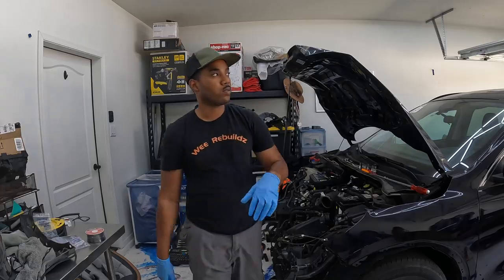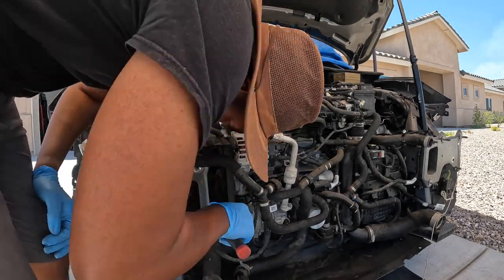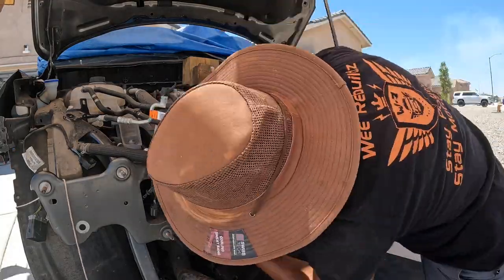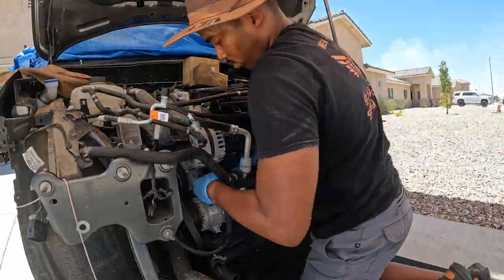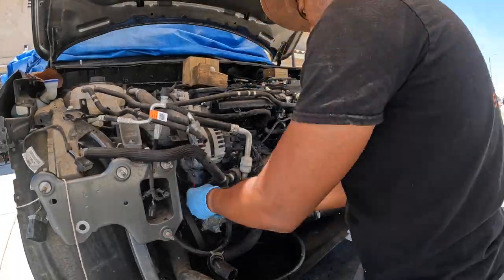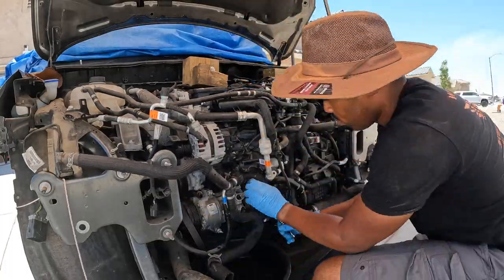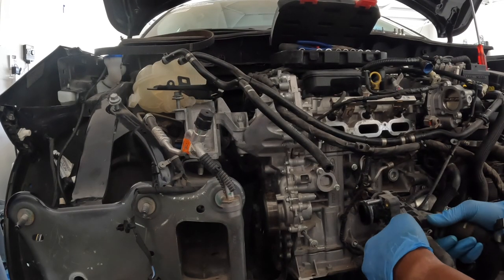What you see us doing here is removing every single part we need off this parts car — the alternator, the compressor, all the AC hoses, all the coolant hoses — because every little thing we need to make it worthwhile. It's the most cost-effective way of not overspending on this build. Everything was being removed from this car so we could put every single part on. We also took off the pulley as well.